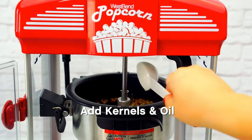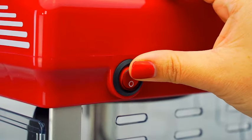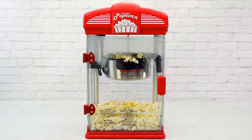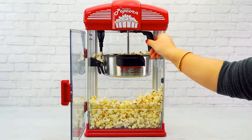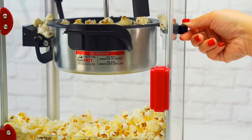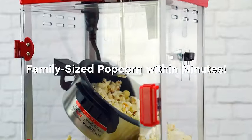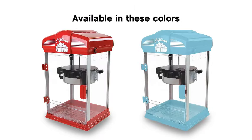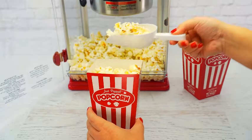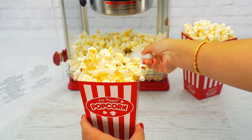Say goodbye to guesswork. Now you can measure your ingredients precisely for the ideal popcorn every time. Whether you're hosting a movie night with friends or enjoying a cozy evening at home, the West Bend Stir Crazy Popcorn Popper adds a touch of cinematic magic to your popcorn experience. Upgrade your popcorn game and make every movie night unforgettable with the West Bend Stir Crazy Movie Theater Popcorn Popper, the gourmet popcorn maker that brings the authentic movie theater experience to the comfort of your home.